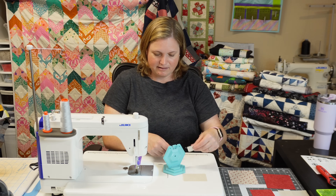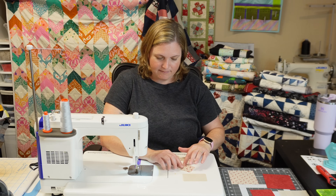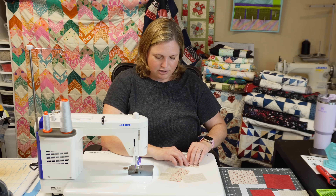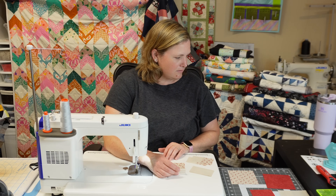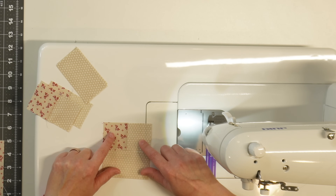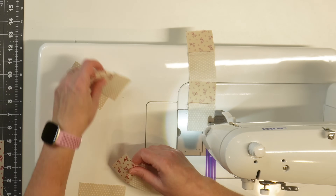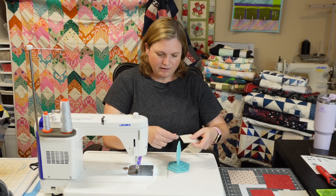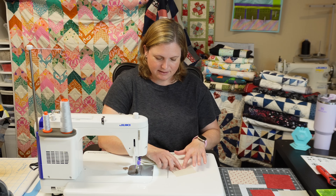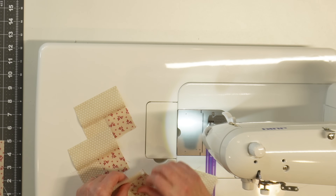I'm going to use my thread cutter and then press the seam toward the medium fabric. I'll finger press it first and then add some heat with my iron just to make sure it's laying nice and flat. Now I'm going to sew a rectangle to the bottom of each unit — I'll keep the medium square over to my left, fold it down on top of that rectangle, and sew a quarter-inch seam. Then I'll cut these apart and press the seam toward the rectangle since I'm not pressing onto the seam. After I finger press it and get the seam going in the direction I want, I'll add some heat to that, and then we can move on to making the star points.